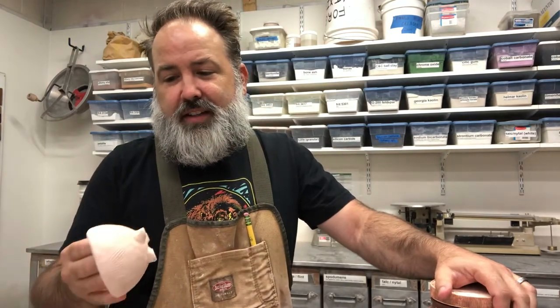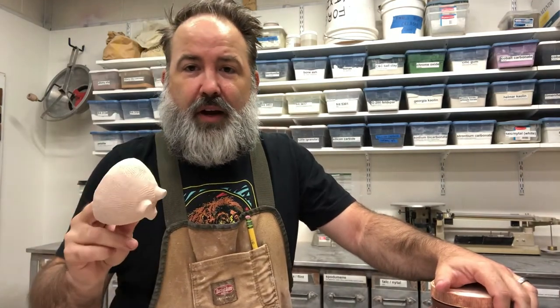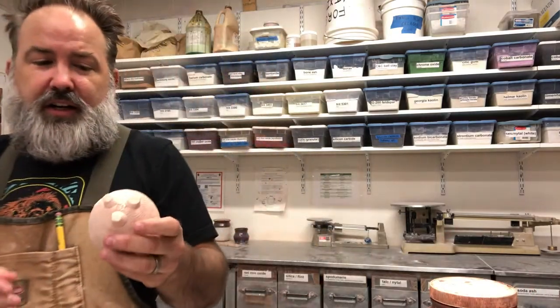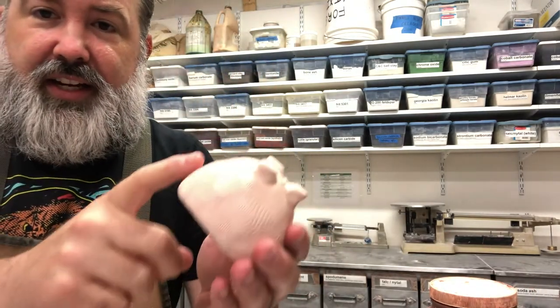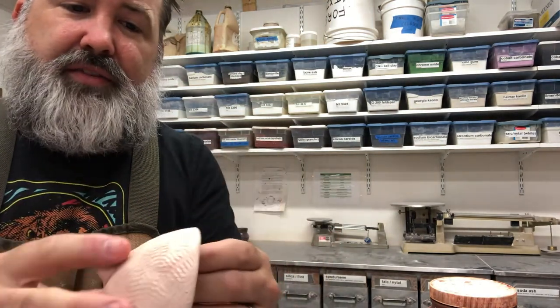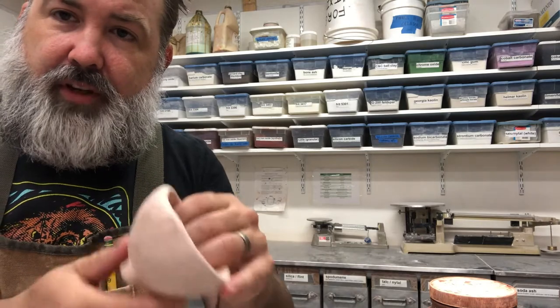Hi everyone. Today we're going to talk about glazing and staining our pinch pots that we made during that first week. Everybody should have three of these pinch pots. What we're going to do is apply stain on the outside of the vessel and glaze on the inside.